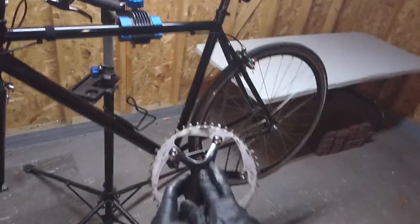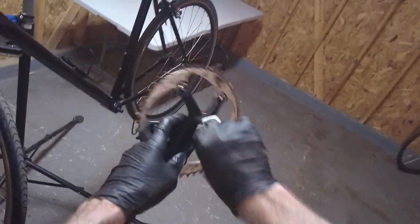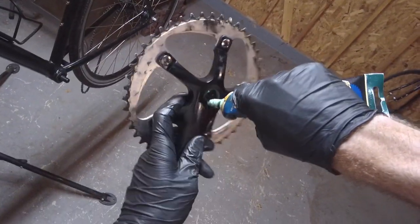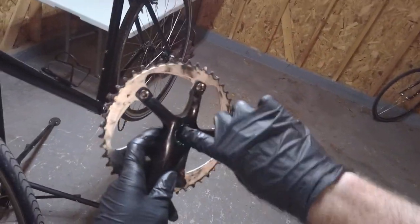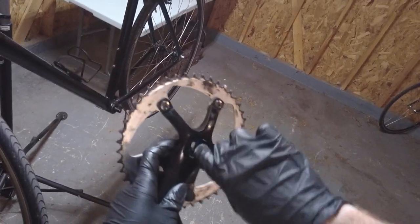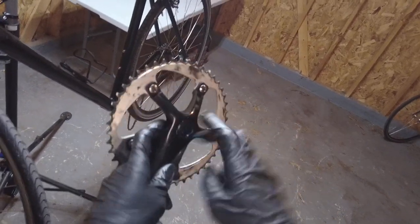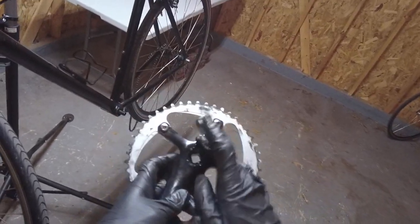First thing we're going to do is clean out this thread hole here — just get the old grease out like so. There's almost no grease in there. So we're going to squeeze and put some grease in here like that — nice and greased up, just so we can get it off in the future. Some people may not even do this step, but we're going to go ahead and grease it up. Wipe the excess off.